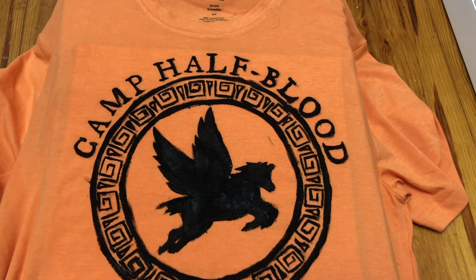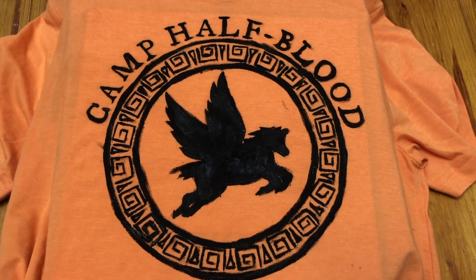I might fix it up a bit tomorrow if I feel like it, but I'm gone most of the day. So I think I'm done. I'll give you a reveal tomorrow or on Saturday when I actually wear it. I don't know if I'm gonna feel like doing that tomorrow, but I'm pretty much done with my outfit. Yay!